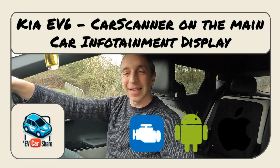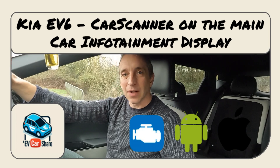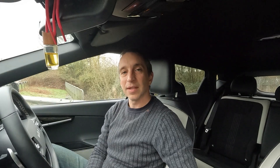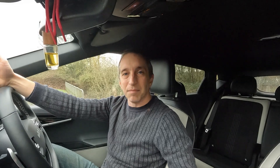Hello and welcome to EVCarshare. What I want to show you today — as a lot of my videos have been on the car infotainment system — is how to use Car Scanner and view the information on the car's display rather than on your phone. This is something that became available earlier this year, and it's specific to the Kia EV6.